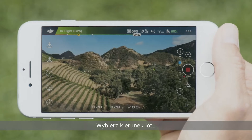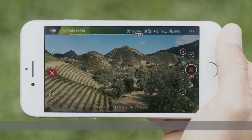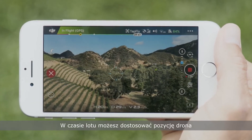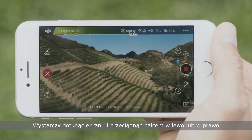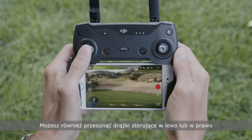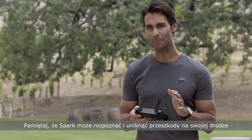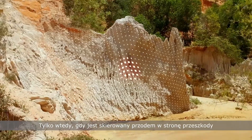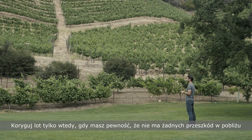Tap the direction in which you'd like to fly, then tap go when you're ready to start. As Spark flies, you can adjust its heading — just tap on screen and drag your finger left or right. If you're flying with a remote controller, you can also move the control sticks left or right. Just bear in mind that Spark can only sense and avoid an obstacle in its path when the head is facing toward the obstacle. Adjust heading only when you're certain there are no obstacles in your flight path.